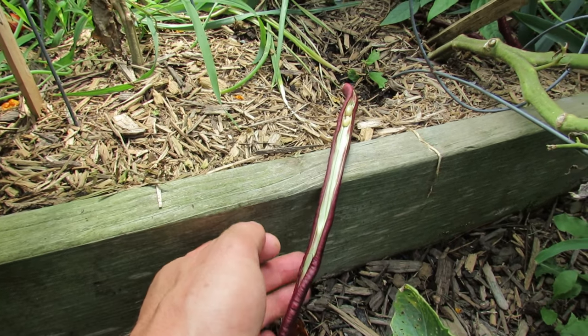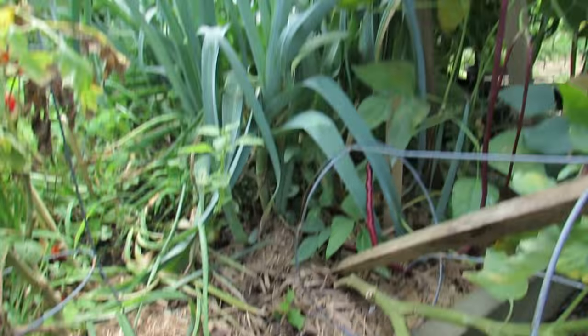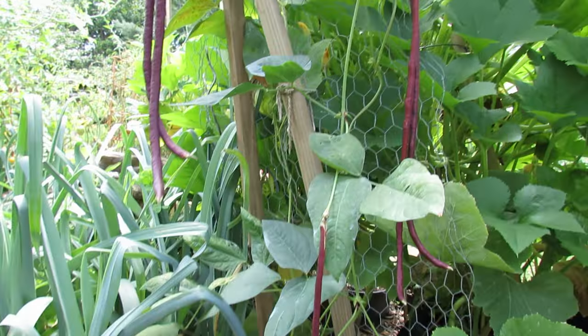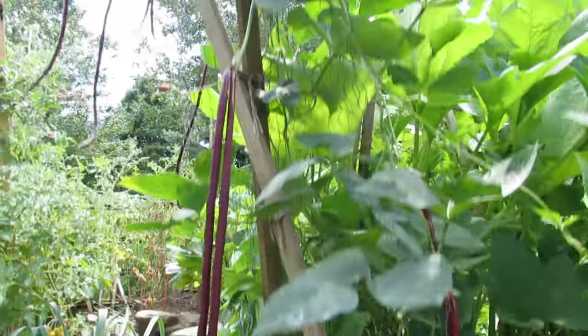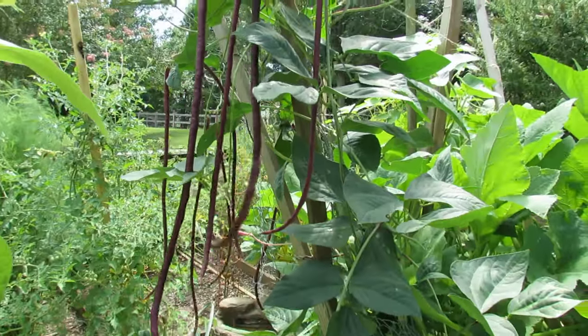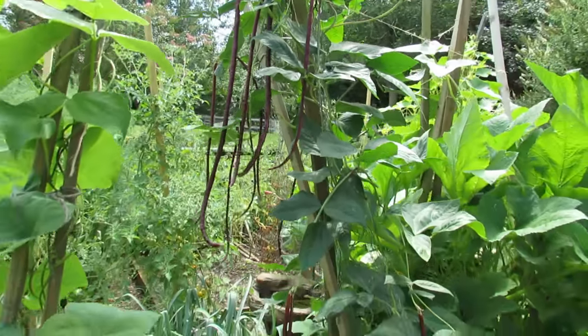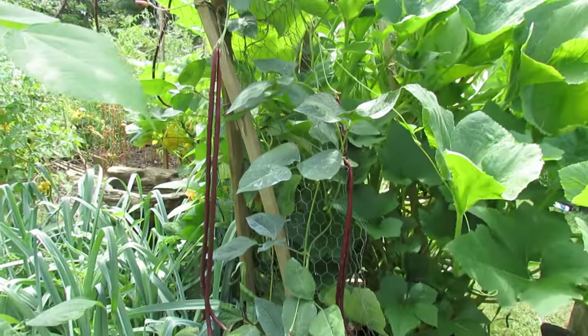They're also really easy to save seed from. Towards the end of the season, leave about six to a dozen pods on the plant. Let the seeds fully mature — the shells will brown out and you'll be able to harvest the seeds and have your own supply of red yard long beans for as long as you want.